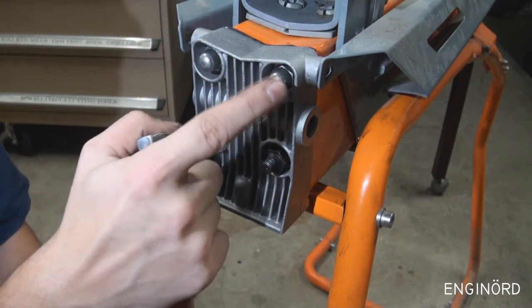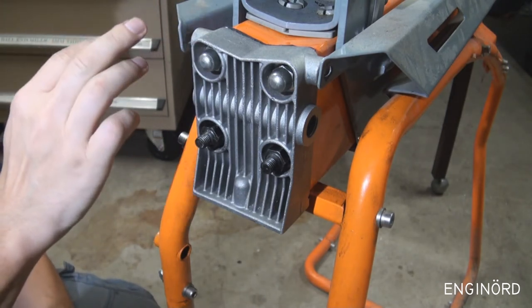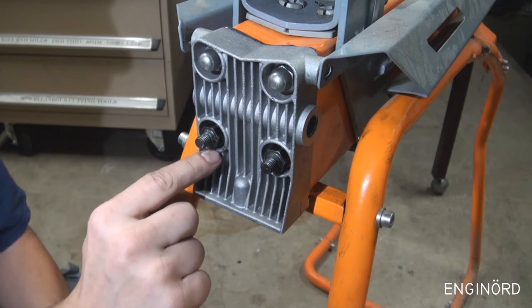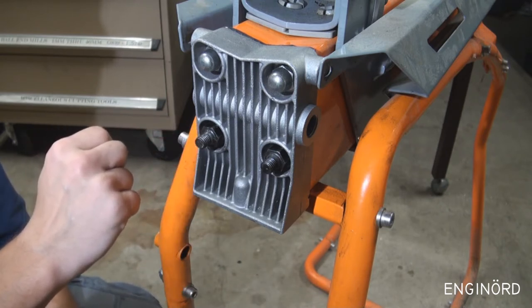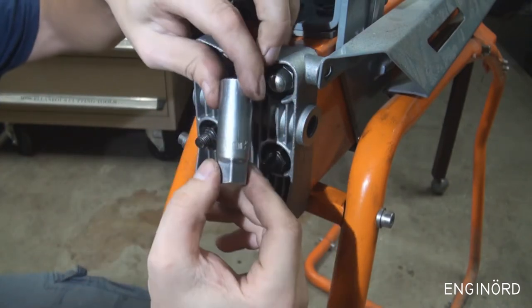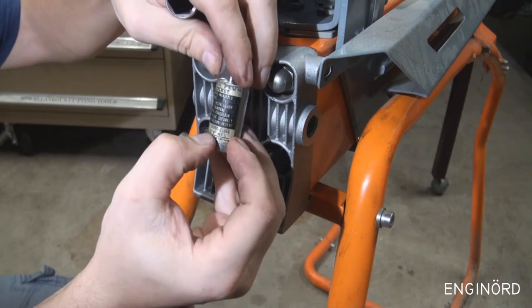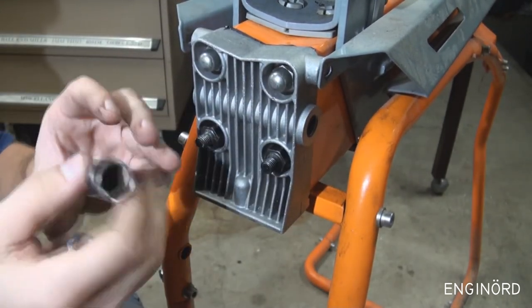Here's a tip: these are 16 millimeters across the flats, so everything is metric. Typically for M10 standard coarse threads with 1.5mm pitch you'd use a 17mm flat, but I think they went with 16mm because 17mm would make the countersinks too large. Some of you might not have a 16mm socket, but you can use a 5/8, which is close to 16mm and will fit. Most people know 5/8 as a spark plug socket — it fits nicely, and the 16mm fits nicely too.